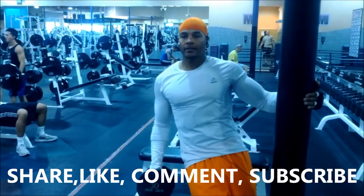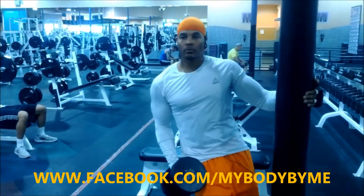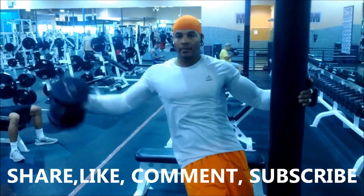We're going to do about between 8 and 10. Another variation is we're going to come out like this. This will work the shoulders, abs, biceps, and the back.